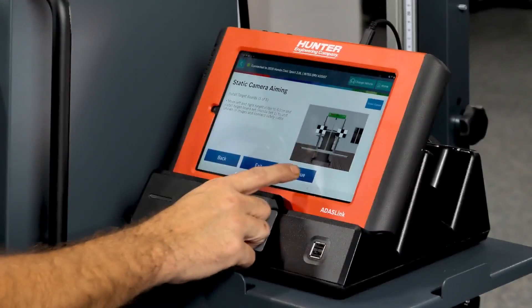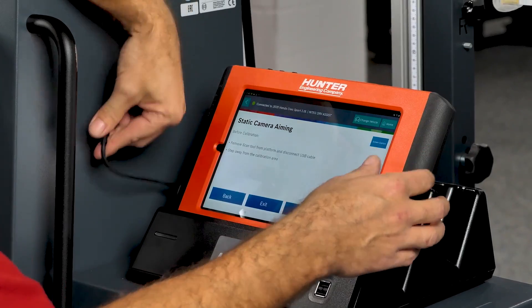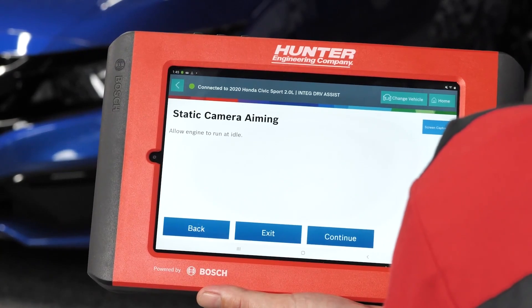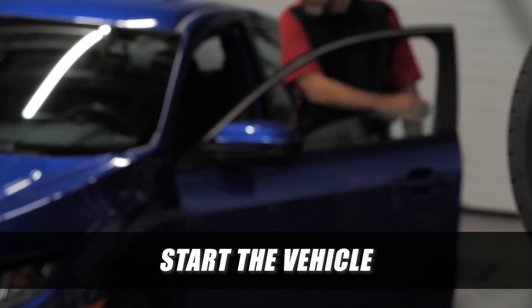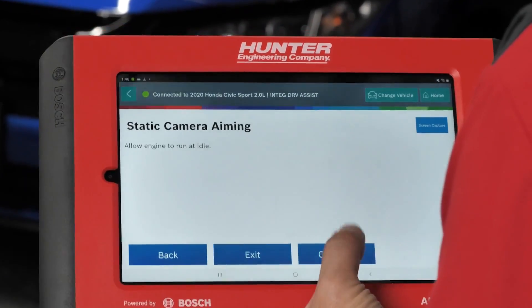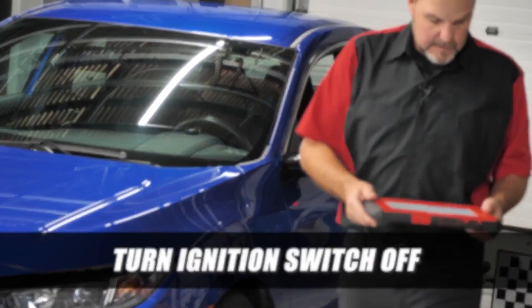Moving to the next step: safety cables are installed. Before calibration, remove the scan tool from the platform, disconnect the USB, and step away from the calibration area. We press continue, allow the engine to run at idle, and calibration begins. Once complete, it instructs us to turn the ignition switch off, then press continue.